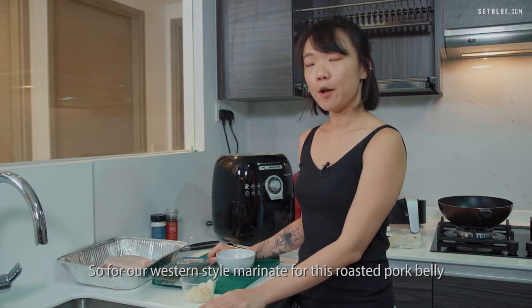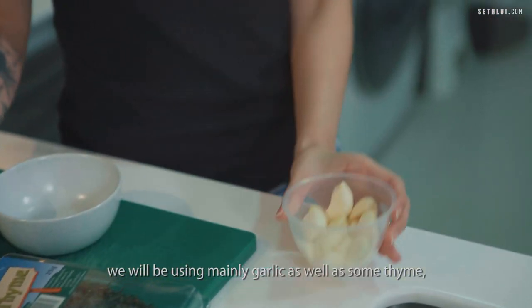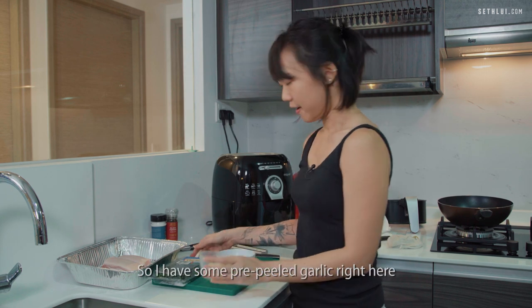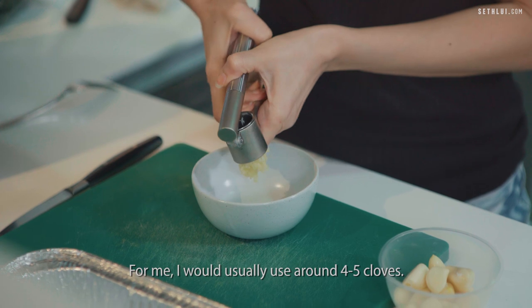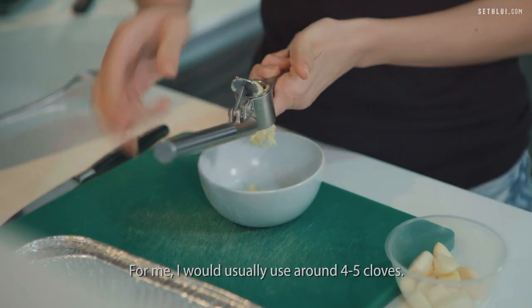For our western style marinade for this roasted pork belly we'll be using mainly garlic as well as some thyme and salt and pepper. I have some pre-peeled garlic here. Depending on how you like your marinade — if you like it a little more garlicky you can use more garlic. I would usually use around four to five cloves.